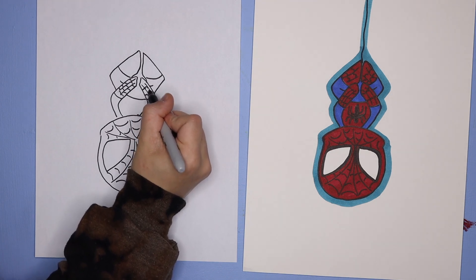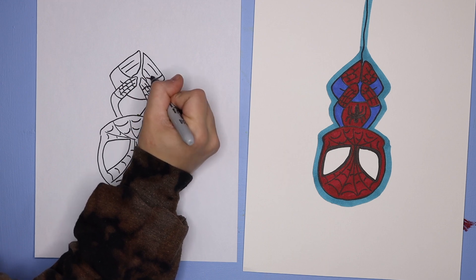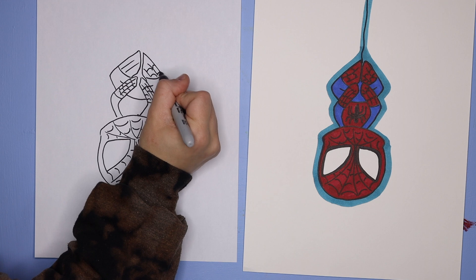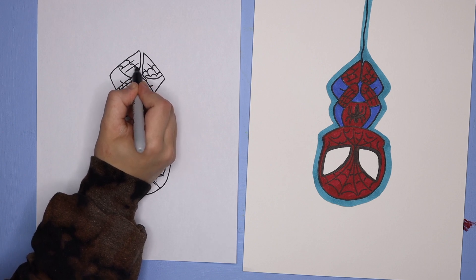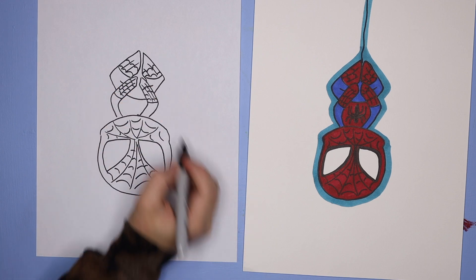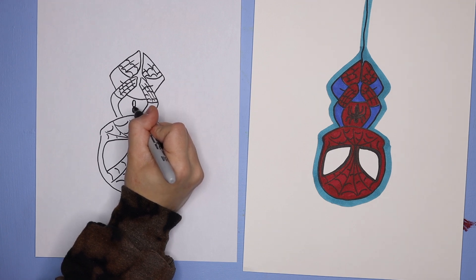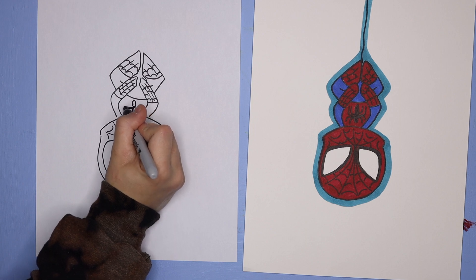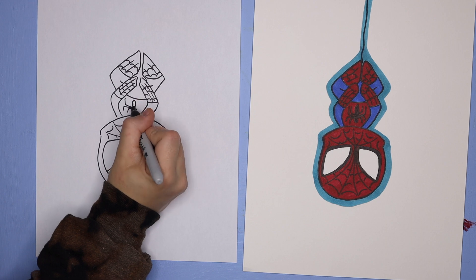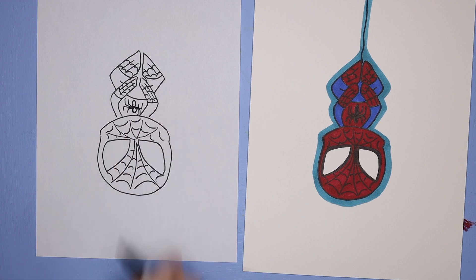We're going to do the same in the feet — those lines and then those rainbows inside of each section. Then we're going to draw the spider: we start with an oval and then a circle for the head. Right in between where the circle and oval meet, we add the legs of the spider — a straight line out and then up, and then out and then down. You do two lines going up and two lines going down for eight little legs.